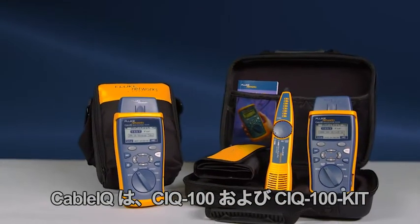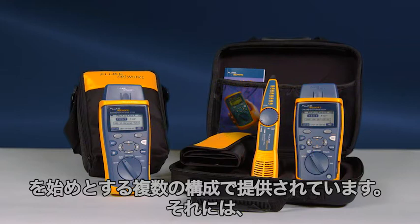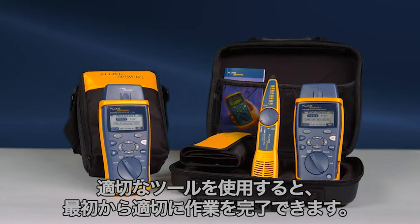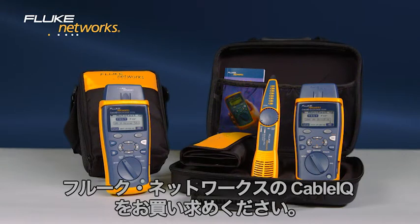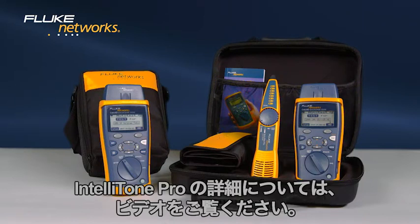The Cable IQ is available in multiple configurations, starting with the CIQ100 and the CIQ100 kit, which contains the Cable IQ, IntelliTone, remote IDs, and additional accessories. Use the right tool to get the job done right the first time. Get the Cable IQ from Fluke Networks. Decide which Cable IQ is right for you. For more information on the IntelliTone Pro, watch the video.